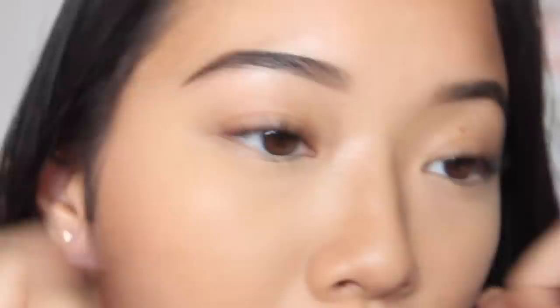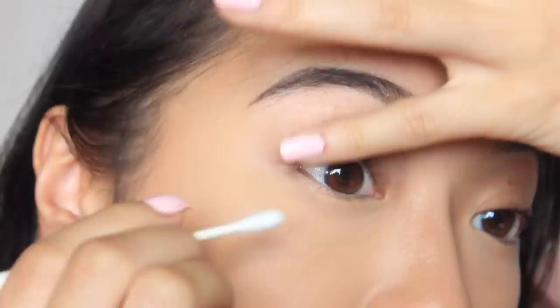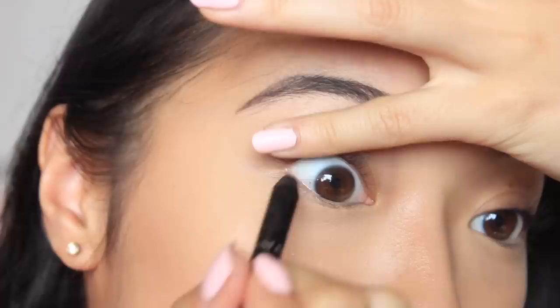The next thing I do for my mascara routine is take a clean dry Q-tip and run it on my tightline, which is right here. This is an optional step but I do think it helps make your lashes look a lot thicker. When you tightline your eyes, it looks like you have a thicker lash band — this is why a lot of people think I wear fake lashes when I don't. It gives the effect of a fuller lash line.